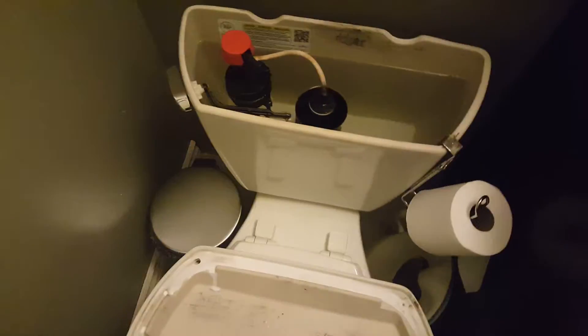Sorry guys, I almost broke the camera. Wow, this still looks a little old. We've had this toilet for two years now — he bought this in August 2014. Wow, looks like this is from 2011 right here. You can see it looks a little worn on the camera.